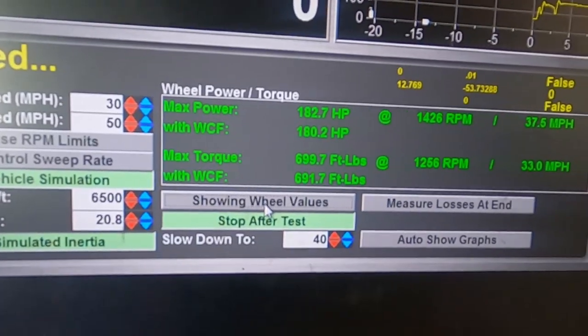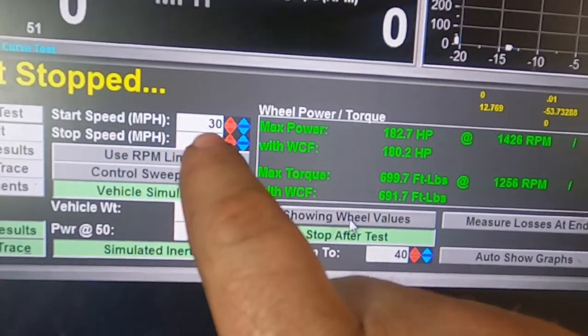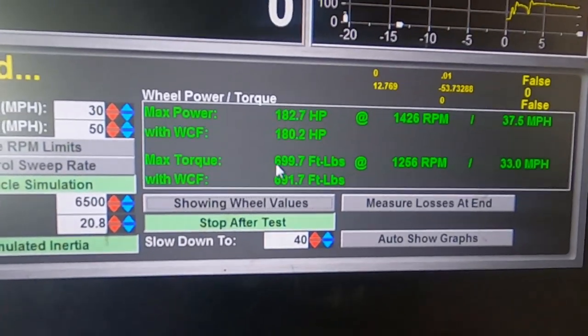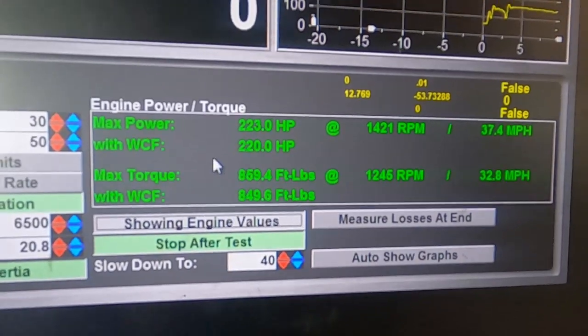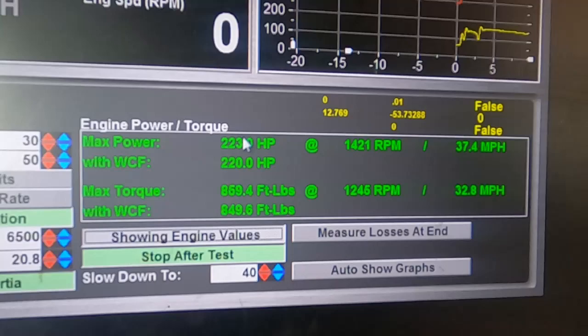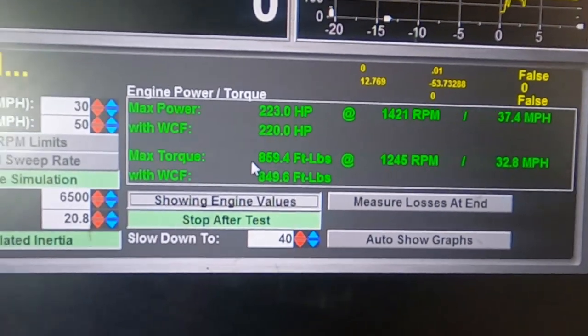We got 182 — actually 192 — and I don't trust that number. It's probably high because we're going off mile per hour instead of RPM. So 182 horsepower at the wheels, it's probably around 400 foot-pounds at the wheels. At the engine we got 223, and that number is probably like 430 somewhere in there. So we got our initial results. Now let's take it back to the garage and put our new pump and tach on.